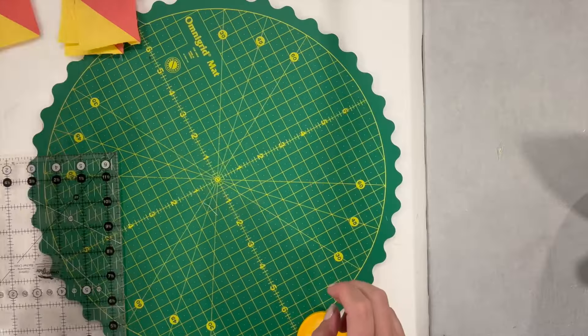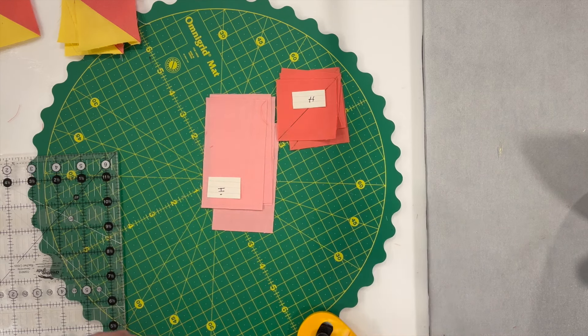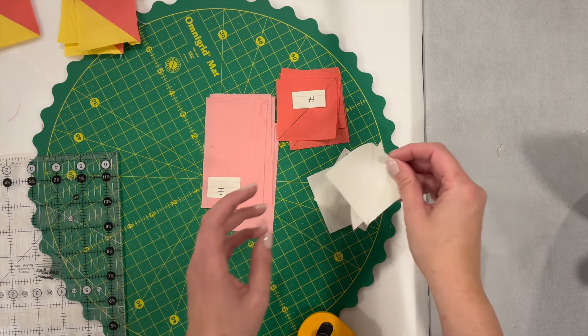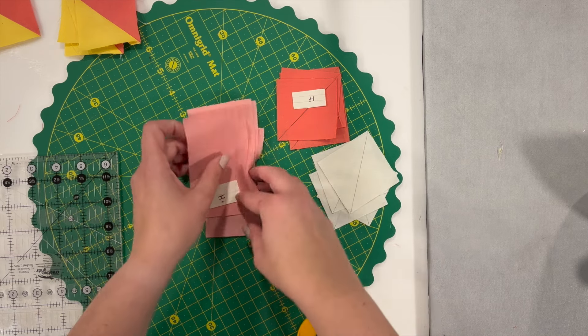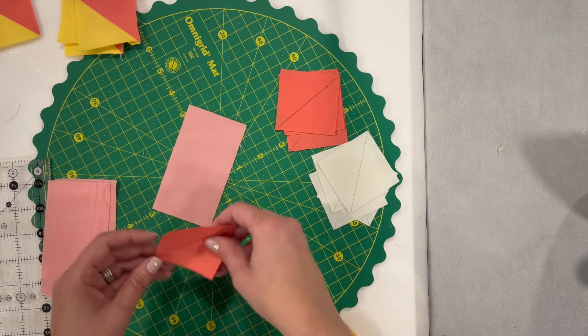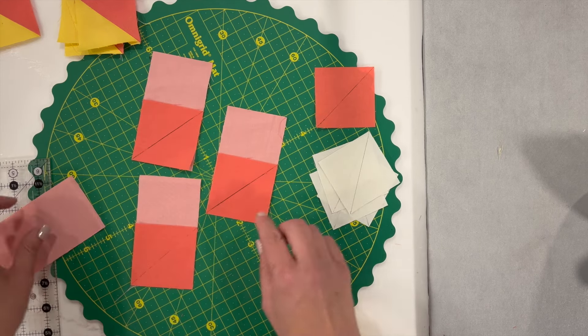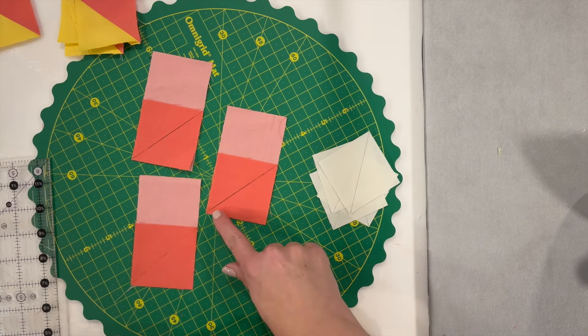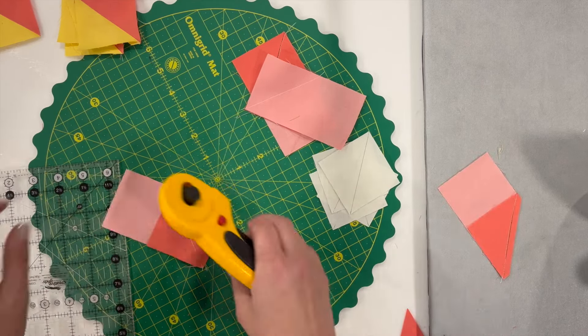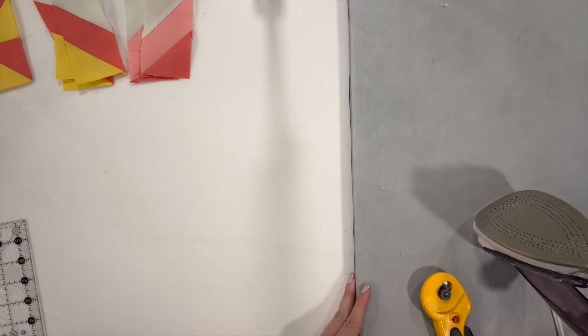Now we're going to move on to the other rectangle set — rectangle I — using square H and four more of square A. Again, draw a diagonal line on the wrong side of the squares. This is very similar to the other set, but we go the opposite direction: starting from the top right down to the bottom left instead. Sew right on the drawn line, then trim towards the corner about a quarter inch and press towards the triangle. Then take the A square and again go from the top right to the bottom left. We are almost done with this block.